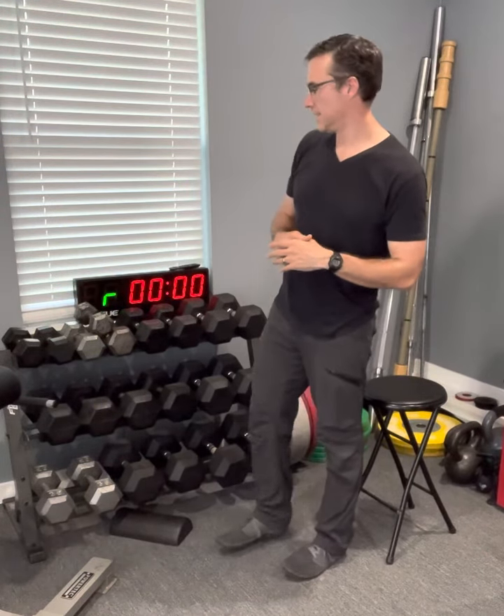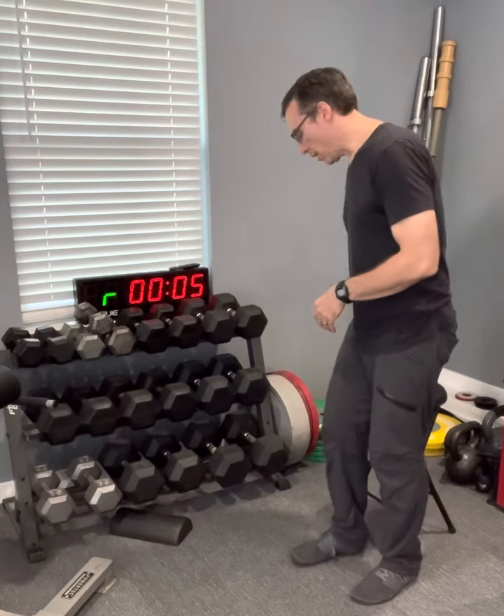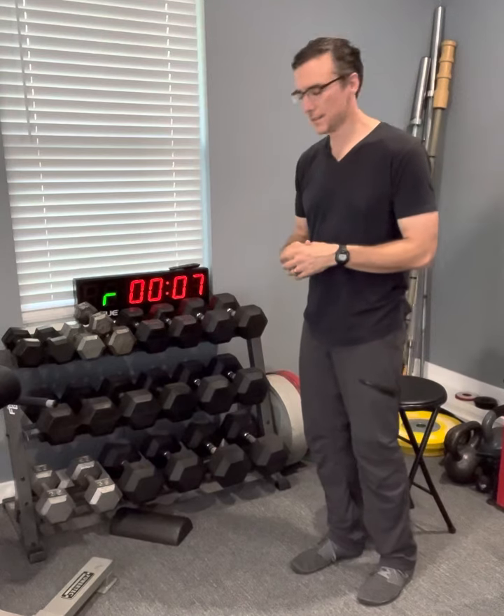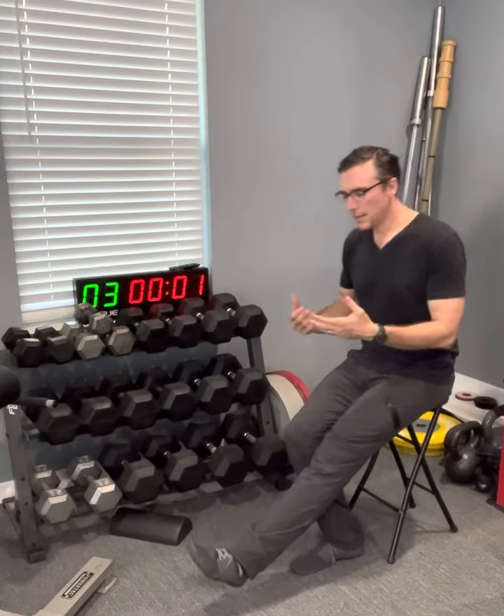Almost done. Here we go with our first round of both the right and left leg. You'll see we're alternating. This is a lot of fun — it's not too bad. Already I'm breathing hard.